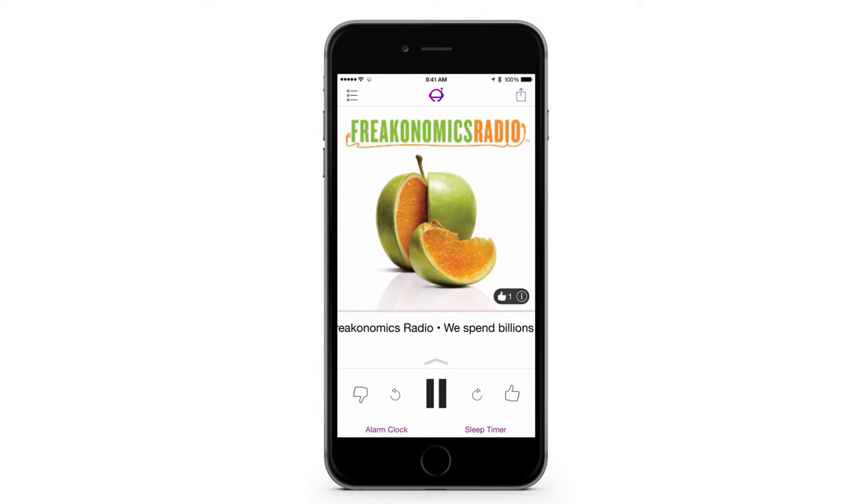Here's how to use the alarm clock and the sleep timer together so that you can fall asleep to your favorite shows and wake up to the latest news.